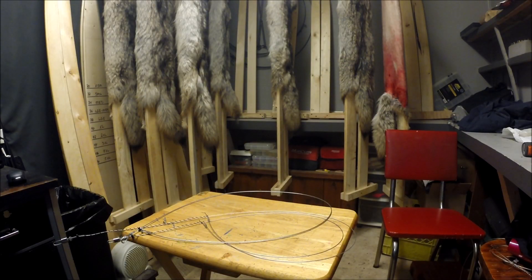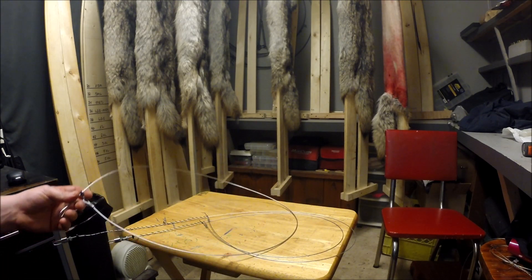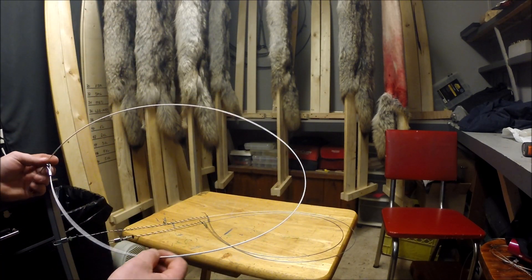Good day guys, I've had a few questions about the snares that I'm running, so I thought I'd make a short video to kind of touch base about it. When you purchase power rams, you always get one snare per ram.